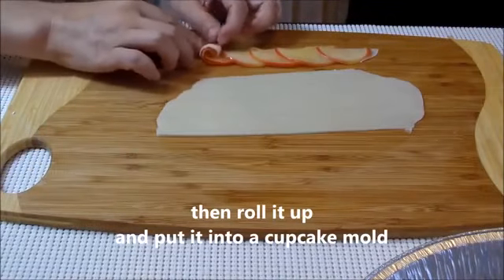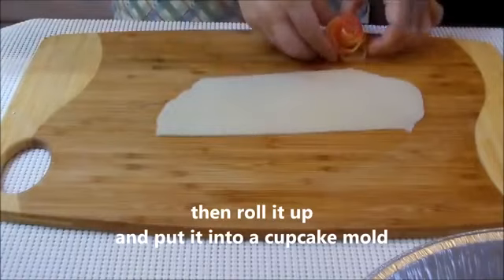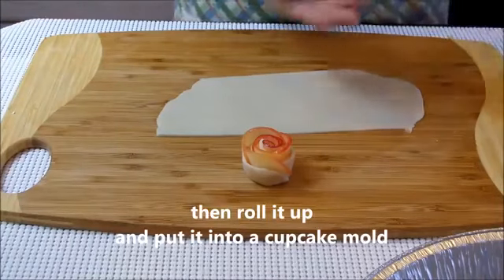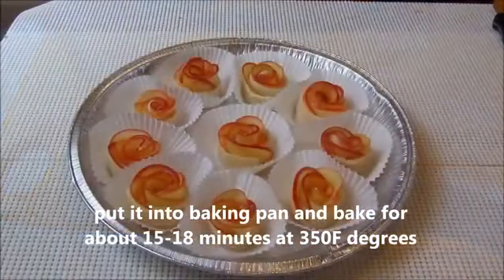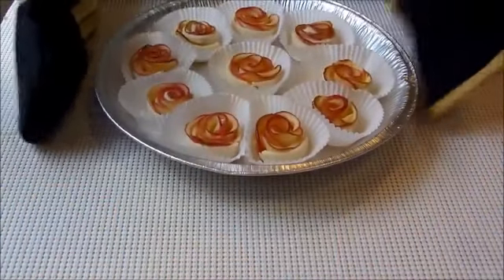Then roll it up and put it into a cupcake mold. Then put it into a baking pan and bake for about 15 to 18 minutes at 350 degrees.